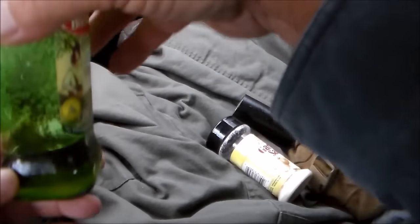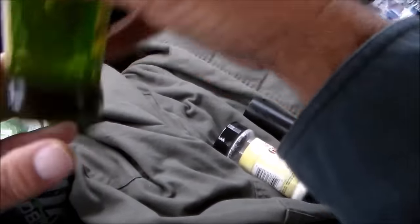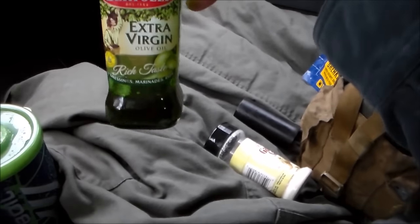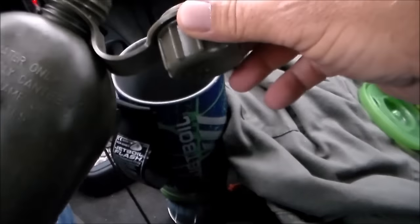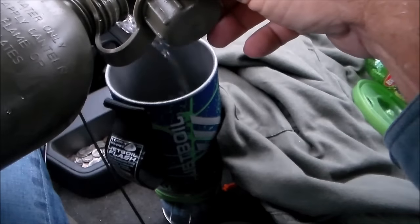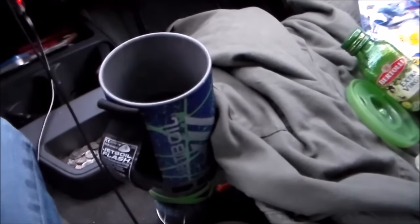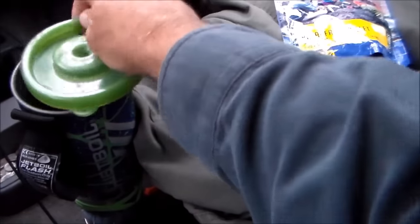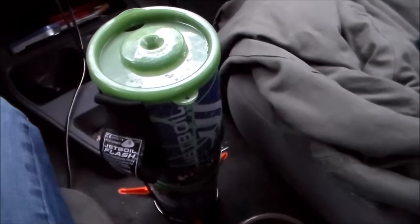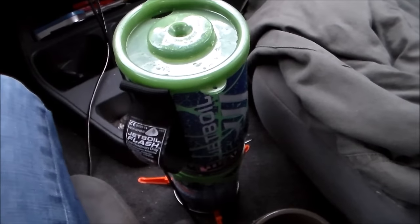I don't know if you can see what we have here. Put the lid on the olive oil, shake it up, and this is what we have. Making coffee in my truck is definitely not something that is new to me. However, this jet boil is. This is safe because I'm cracking the window. Don't ever burn a stove or a jet boil or anything like that in your truck without cracking a window. You'll end up dead quick.